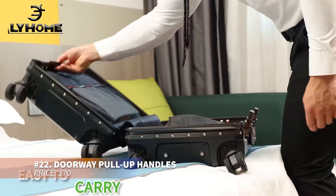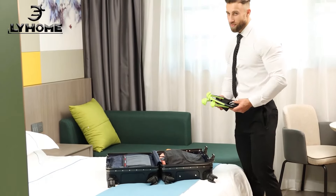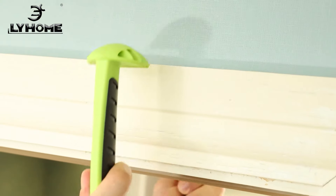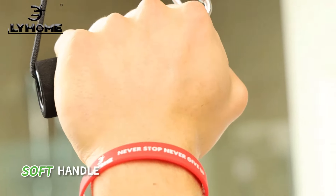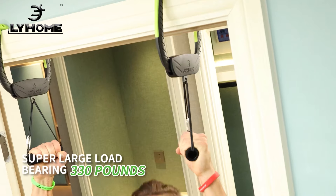This doorway pull-up set comes with upgraded bearings that reduce wear and increase durability. Its design includes soft silicone that won't damage doors or walls. Lightweight and easy to carry, it fits various door frames that meet size standards. The climbing rope provides an alternative to traditional pull-ups, offering a new challenge for arm and elbow strength.